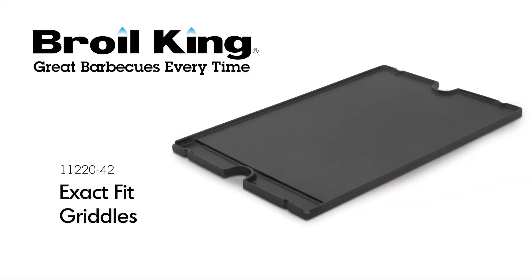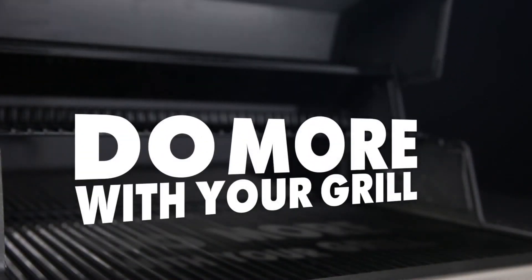The Brawlking Exact Fit Griddle. Brawlking. Do more with your grill.